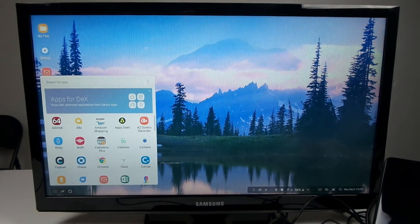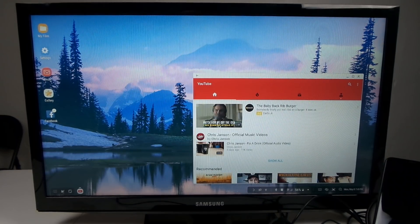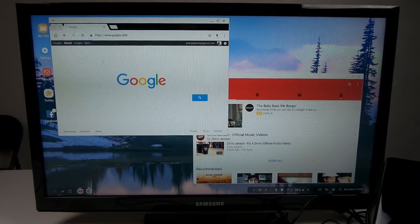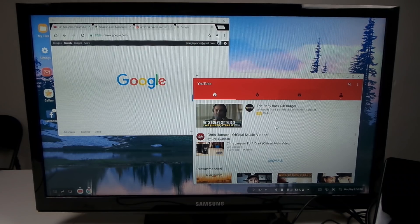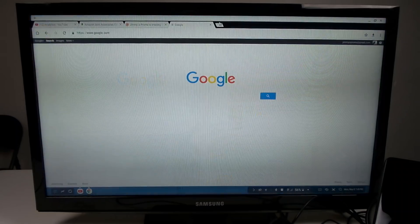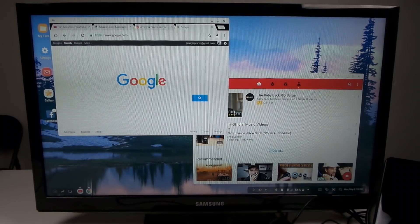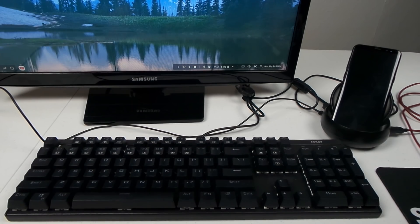Let me show you what it looks like with multiple screens open. I'll put YouTube on the right-hand side and Chrome on the left, so I can work on something in Chrome while watching a YouTube video at the same time. I can make the YouTube window full screen on the TV or monitor. At the very bottom of a window you can resize it larger or smaller, just like any other desktop or laptop computer.